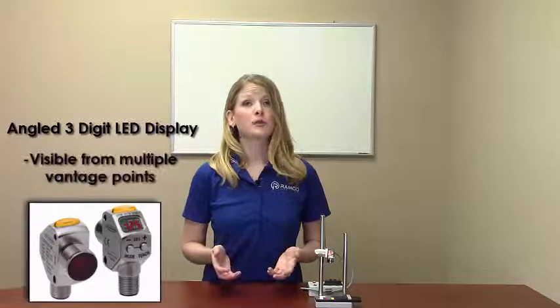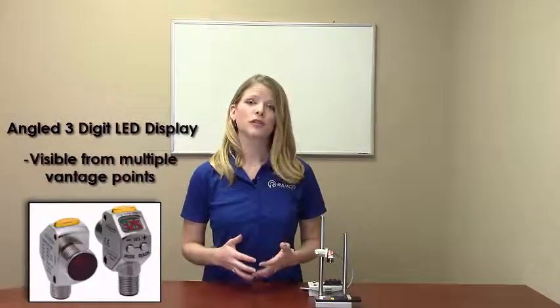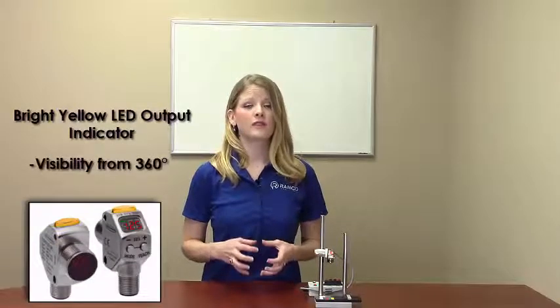The angled 3-digit LED display is visible from multiple vantage points and provides clear, real-time signal strength feedback to the user. The bright yellow LED output indicator provides high visibility of the sensor's operation from 360 degrees.